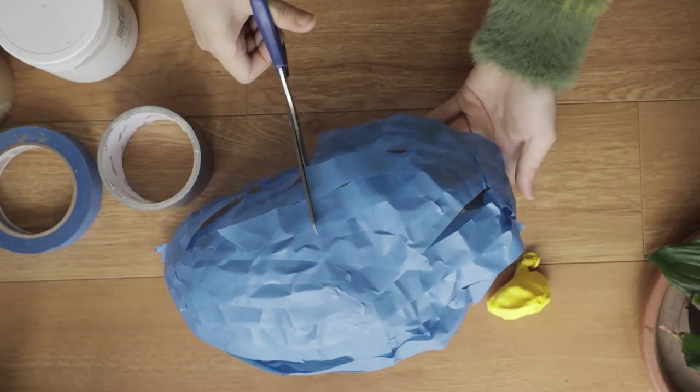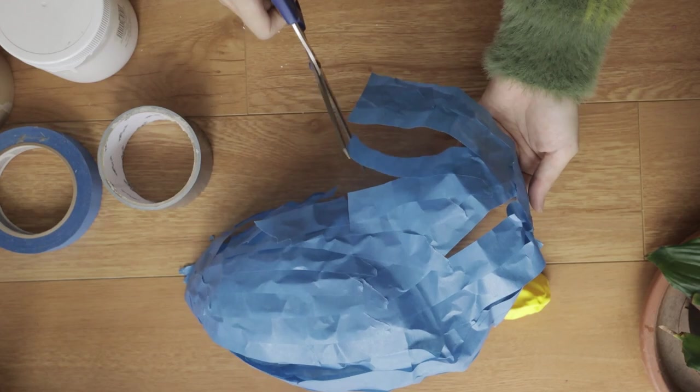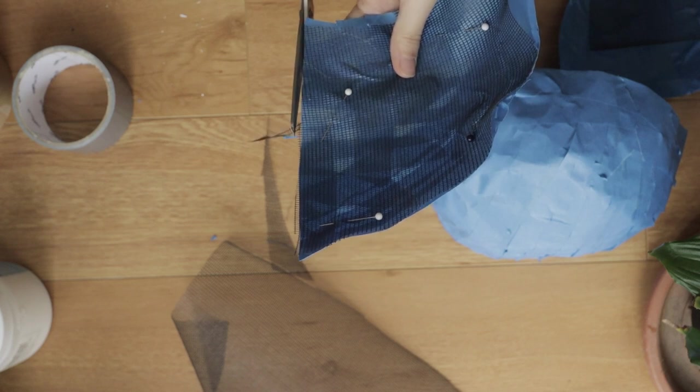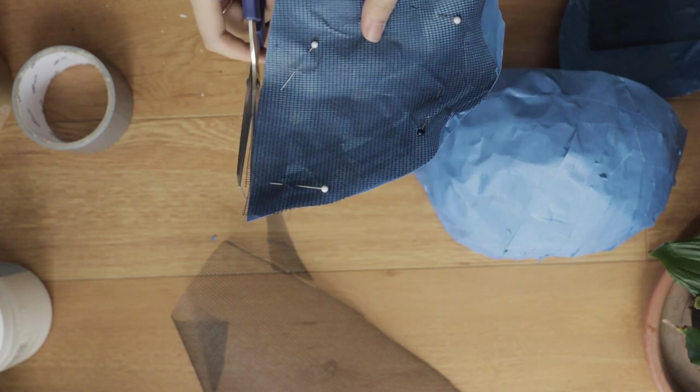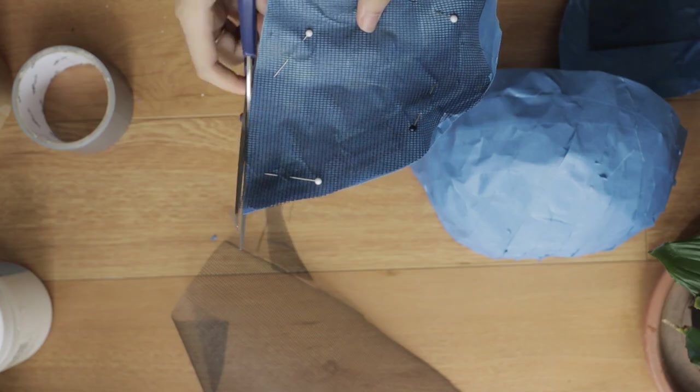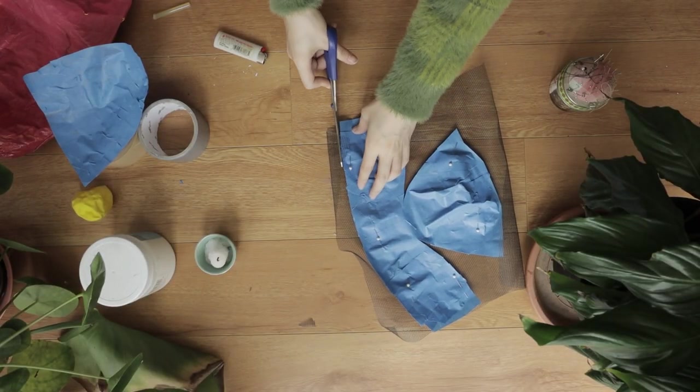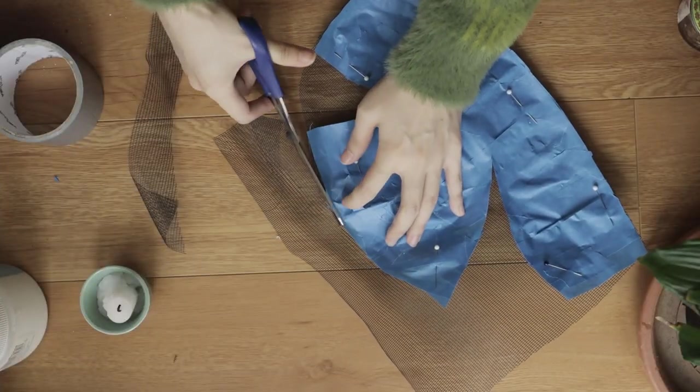What I did was cut right across down the middle, and then on the bottom half I cut right down the middle as well, but this time vertically. Then I pushed these pieces down as flat as possible and used that as a patterning piece to cut the mesh. For the upper half, I added two seams so that I could push it and flatten it down even easier.